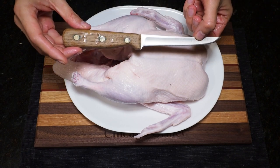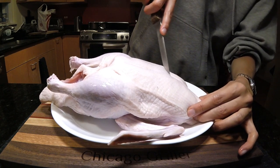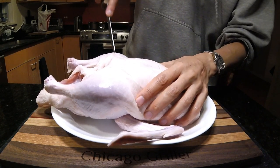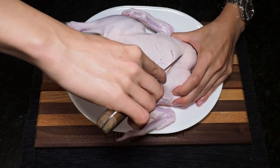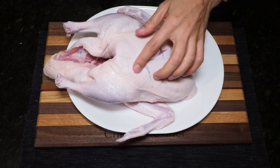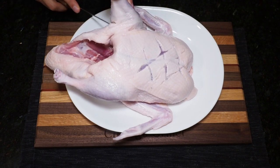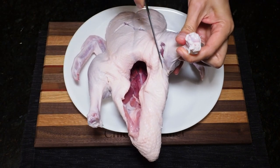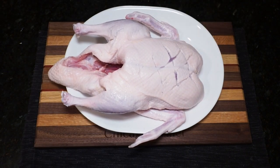Instead, what you're going to want to do is grab a sharp knife and score the skin. Here you are just making light incisions into the surface of the skin in a crisscross pattern. The reason you're doing this is that when you roast the duck it allows a place for the fat to escape and render. See — I've only cut the skin and did not break into any of the meat. I'm also going to loosen up some of the skin from underneath the thighs to open up those pockets so the fat can render out.